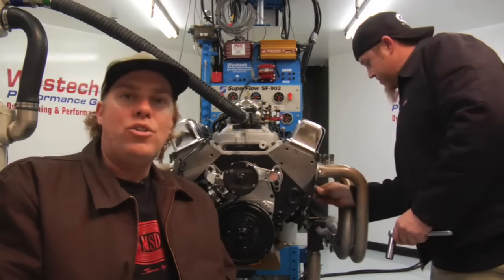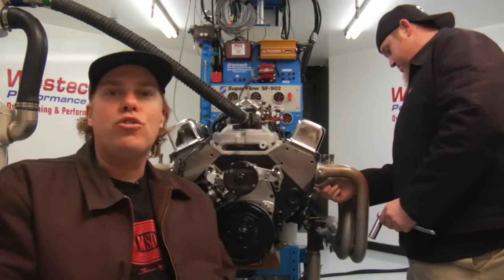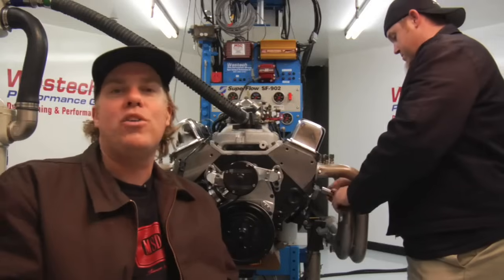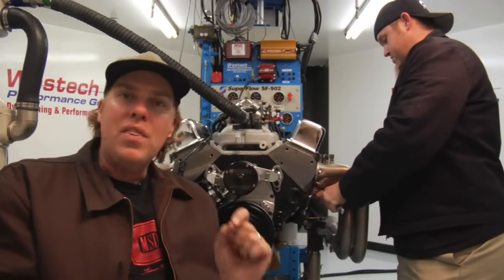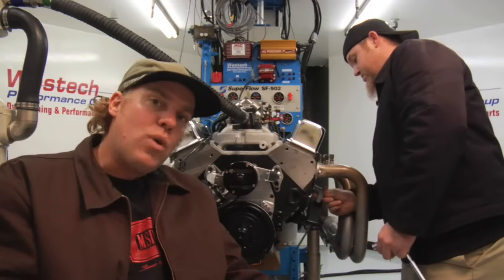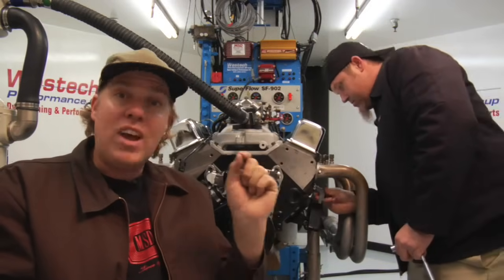Before we show you how to set ignition timing, you've got to understand what it is. Go back to the four stroke cycle of intake, compression, power, exhaust. On the power stroke the spark plug fires and starts an explosion that pushes the piston down the cylinder and makes horsepower. But in truth that spark happens a few degrees before the power stroke, at the end of the compression stroke — right as the piston is coming up for compression, just before it reaches top dead center or TDC, the spark plug fires.